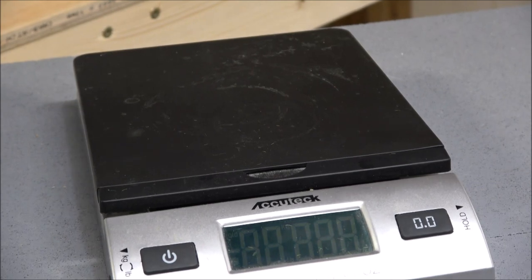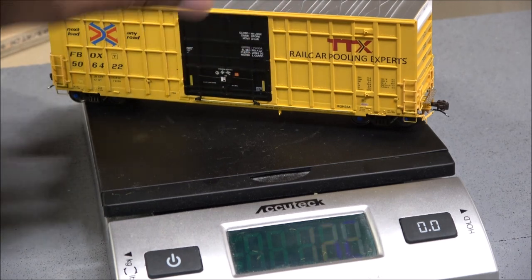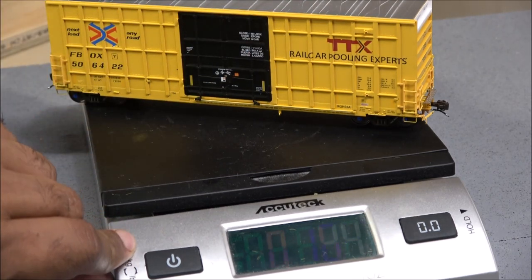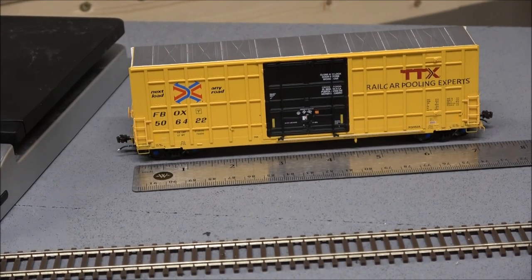Now we'll take a look at the weight. In grams it's 124, which is 4.4 ounces. At seven and a quarter inches in length, the NMRA requirement is one ounce minimum plus half an ounce per inch — so roughly 4.5 ounces. This car comes in at 4.4 ounces, which is really close enough to call it good for NMRA standards.